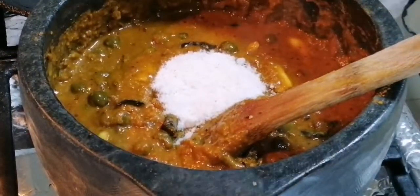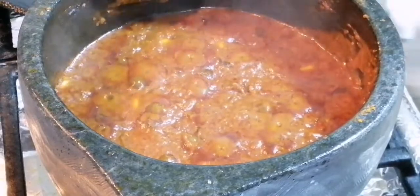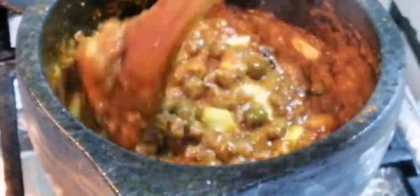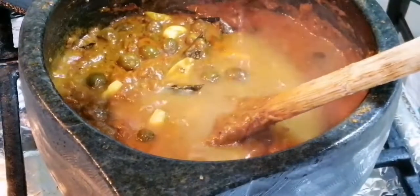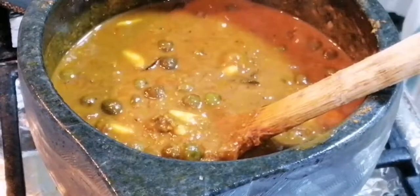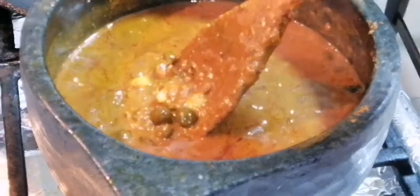Now we can put the salt. Frequently mix it. After five minutes, oil is coming out a third time. At this stage you can put one cup of water — that is enough, don't put more water. Let it cook for 10 minutes, mixing at the same time. Now the gravy is ready. Wow, looks yummy!